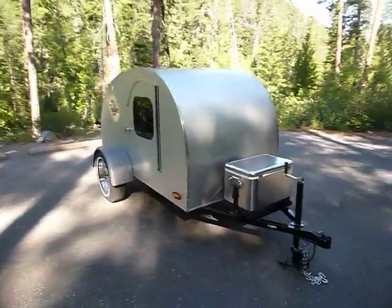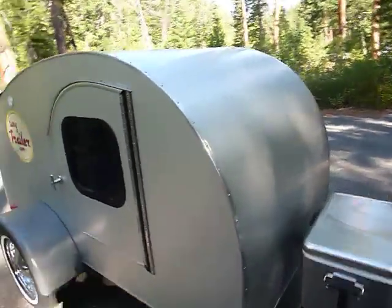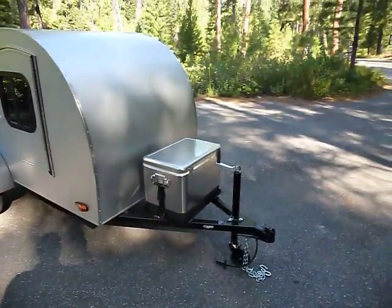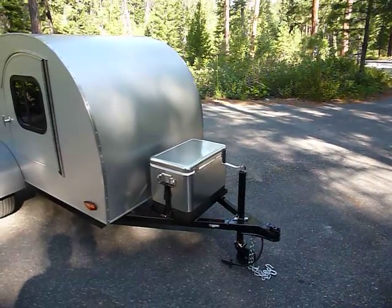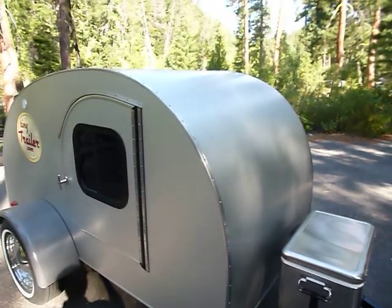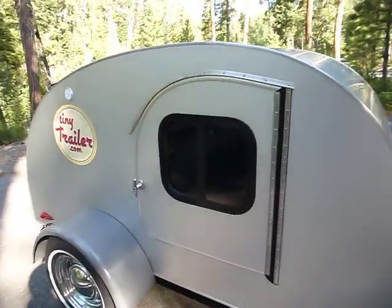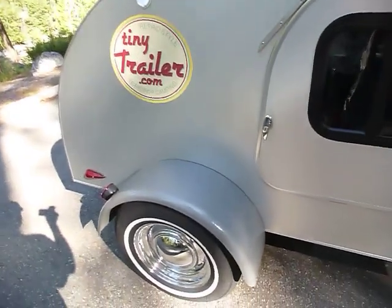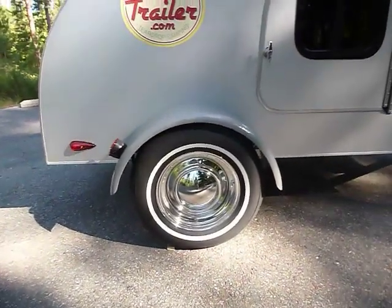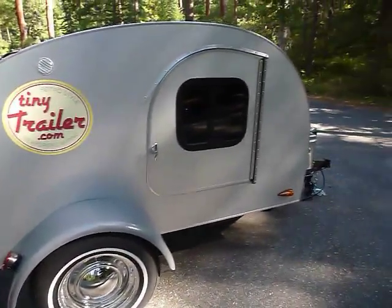The Tiny Trailer comes with an anodized aluminum skin for that retro styling, just like the old Airstreams. Up front it comes with a Coleman steel belted ice chest and a tongue jack. It's got aluminum trims on the corners, powder coated fenders — real durable — chrome rims and baby moons, and teardrop running lights.